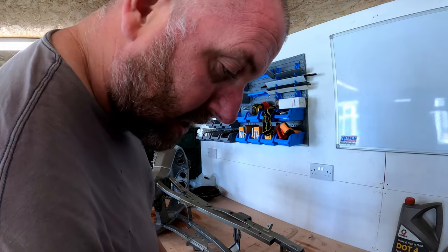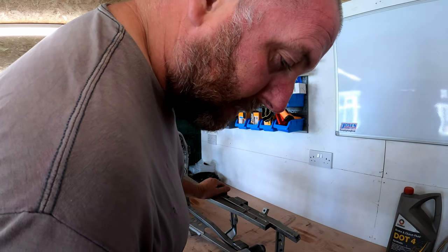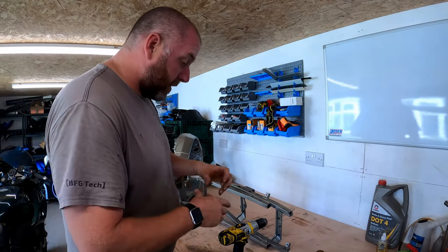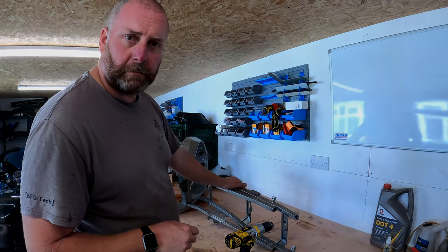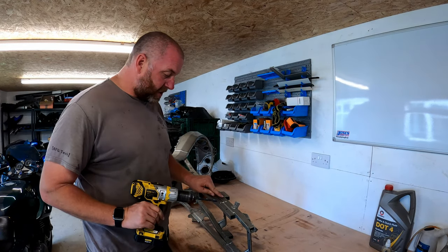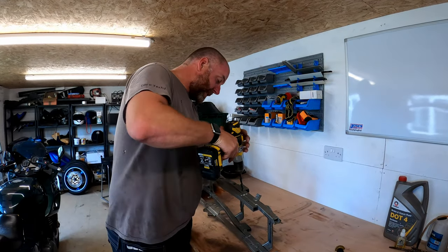I'll need to change the drill bit for a little bit bigger. I've switched up to a 10mm bit and what I'm intending to do is just drill this outer ring off, and hopefully once that ring's off it'll drop out. That's the plan anyway. Obviously I don't want to drill too far because I don't want to drill into the frame itself.